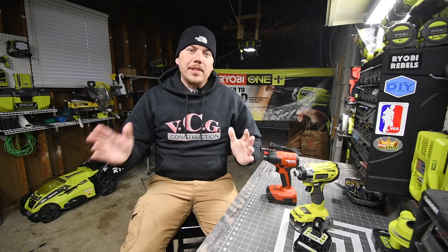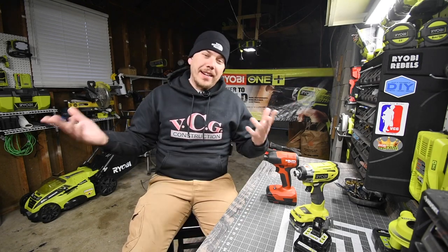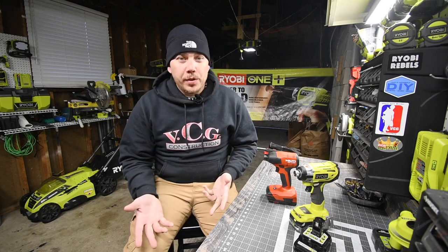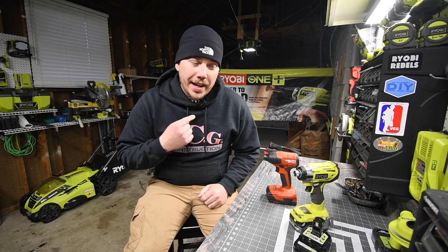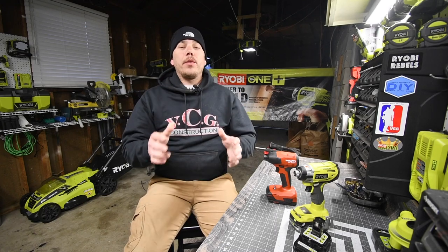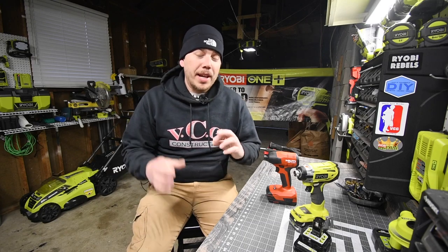I wanted to apologize to you guys. I've been slacking when it comes to these videos. It's been busy at work, the pandemic, I had technical issues with the computer, and I've been testing out a new mic. I am hoping that this video turns out to be good, but if not, I'm not going to be able to upload it, so I'm keeping my fingers crossed.